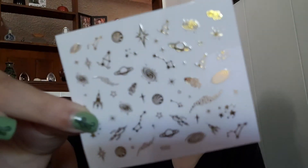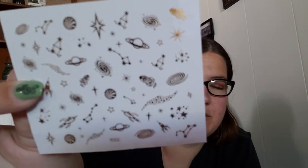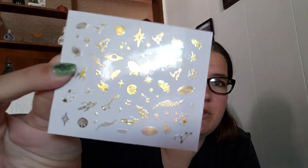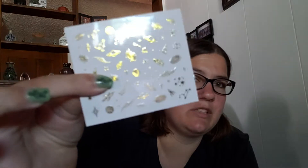The next thing is another sheet of stickers, and these ones are really, really cool — I could really see myself using these. These are gold stickers and they're all different space things: constellations like the Big Dipper, the Little Dipper, galaxies, spaceships, planets, random stars, little star clusters. I could actually see myself using these ones. I don't usually like gold things and would have preferred silver, but I could still see myself really, really enjoying them.